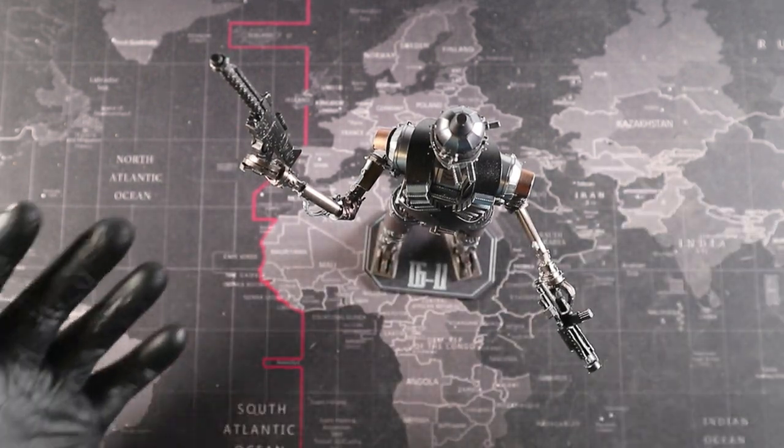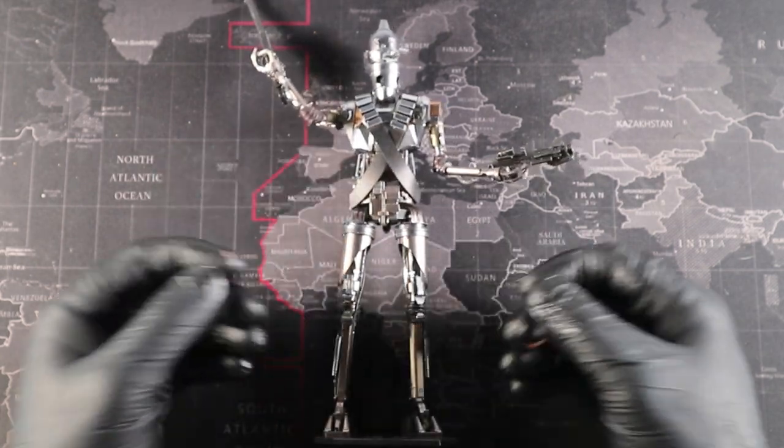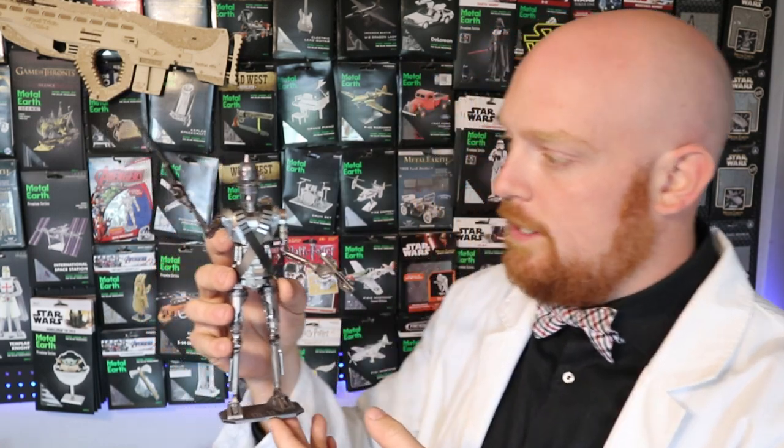And there we go, all complete. Wow, he does look bad already. And there we have it — IG-11 from the Metal Earth Mandalorian series. This build was a lot of work and there was a ton of detail to do. Quite frankly, I think there's pretty much everything in here that Metal Earth has to offer in terms of different kinds of detail to form. If you're looking for a build that's really going to test all of your skills, this is the build to do it. He's absolutely massive — probably the biggest build we've done from Metal Earth outside of that Mega R2-D2 we did so long ago. Can I recommend this for new builders? Not really. This build is very intense, and if you're brand new to metal models, this might be a little bit too much for your first build.